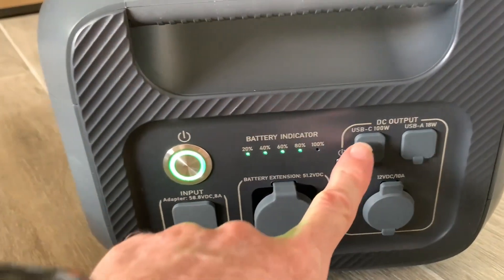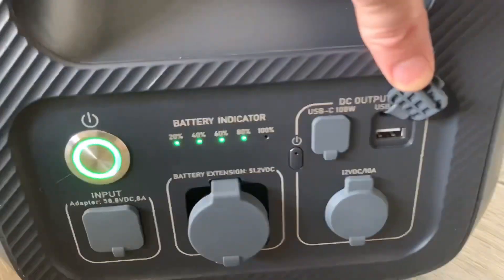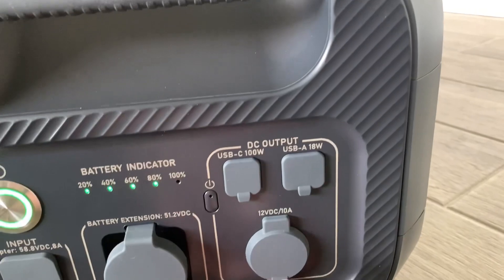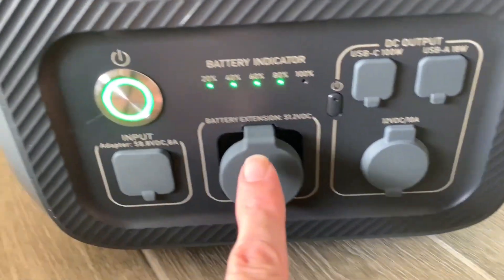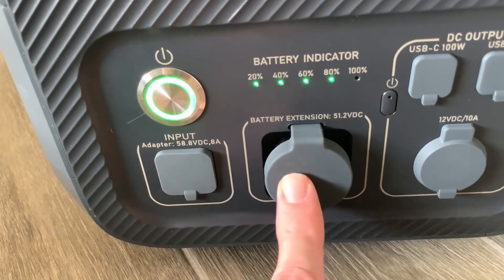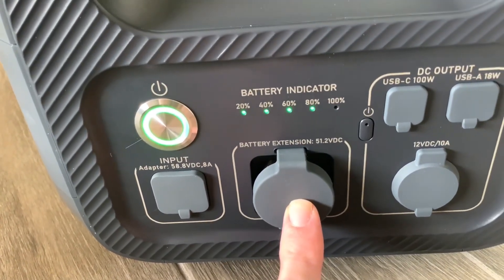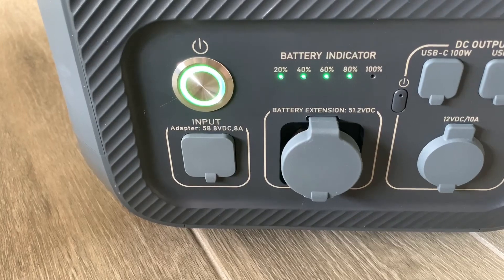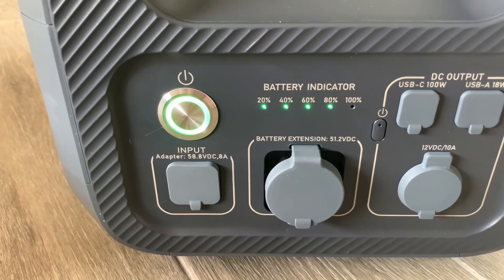You do have some DC outputs on this: a USB-C 100-watt and a USB-A 18-watt. Let's open these up and see what they look like. There's also a 12-volt DC cigarette-style outlet up to 10 amps. This is the battery extension cable shown earlier — it goes from this model to the AC300 or AC200 Max. Unfortunately, as mentioned, the AC200P does not have that adapter port, but I'll show you how to connect the AC200P to the B230 in a later video.